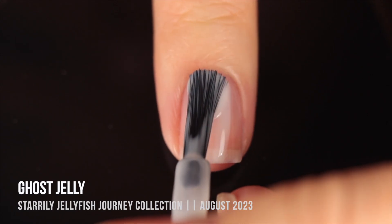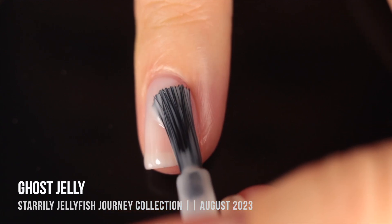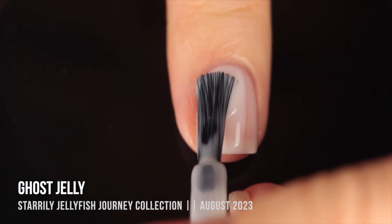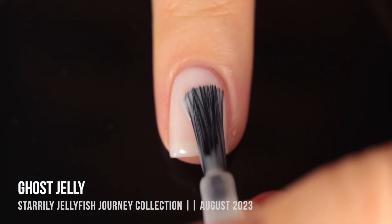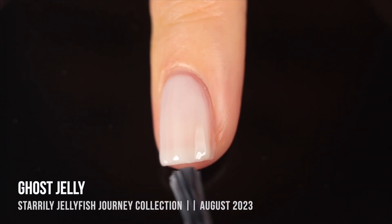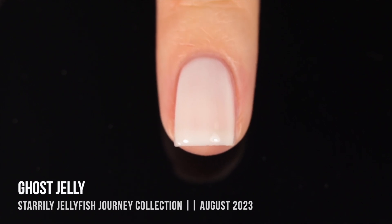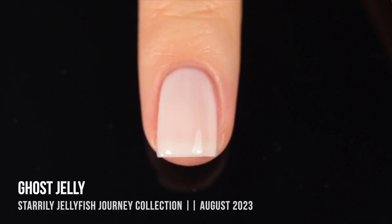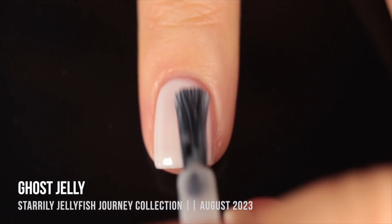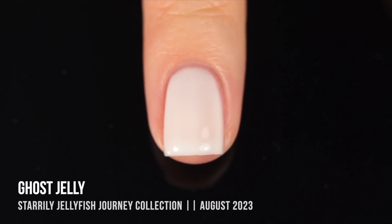Last but definitely not least is Ghost Jelly — a white jelly nail polish, which I was so excited about. I've had sheer white nail polishes before, but never one with that almost squishy, high-shine look. In one coat it's a beautiful sheer wash of white; in two coats it felt almost bridal; and in three coats it looked like full coverage white on my nails. You can also wear this underneath some of the other jellies to create that more cloudy, milky look. Absolutely loved it — no patchiness.